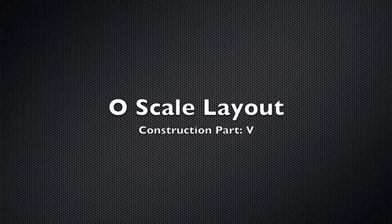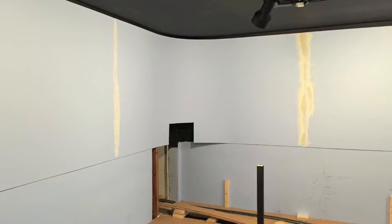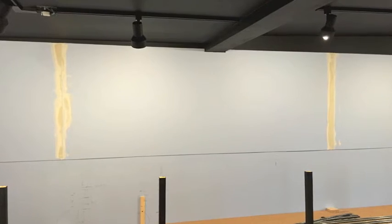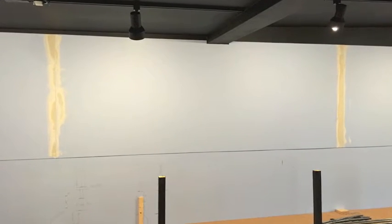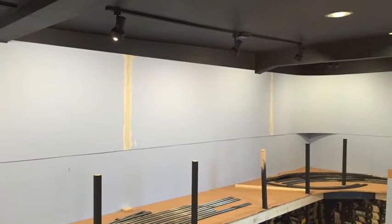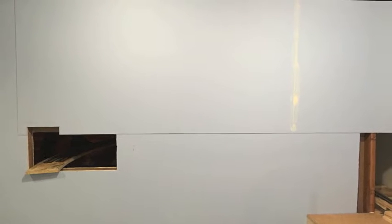Hello and welcome to my fifth O scale layout construction video. In this video we work on some backdrops. We had to go back over scene one as some of the joints between the masonite had cracked during the winter months when they contracted. We repaired that with some more super glue and applied some spackling, then sanded it out and made it smooth again, and everything looks really good now.